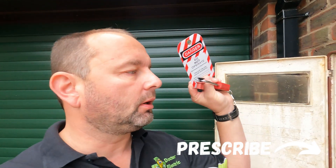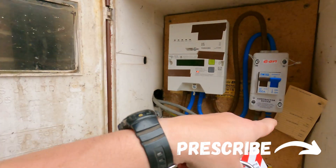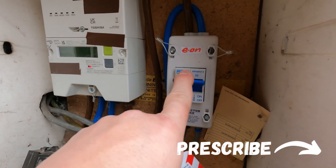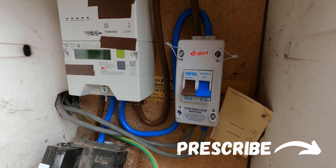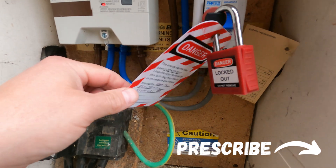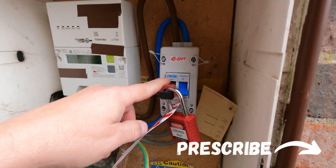We are now in September and we've got to do something — lock out, tag out, keys in the pocket. You can take it off if you really want to, but as Adam used to say, you can't legislate against stupid.